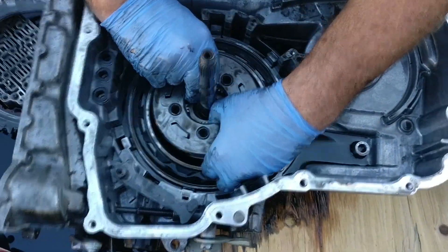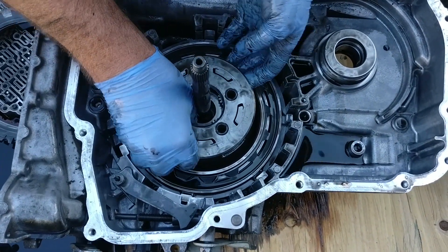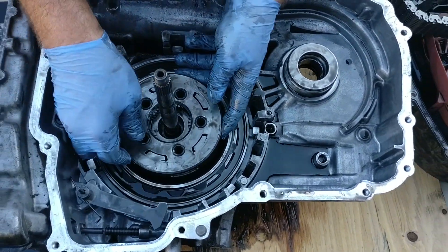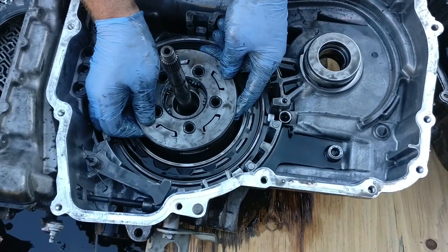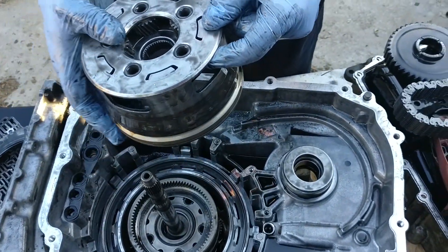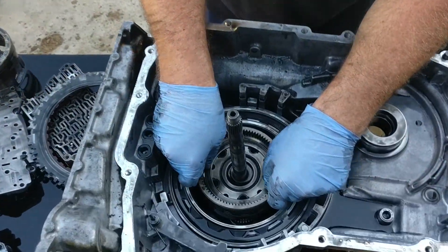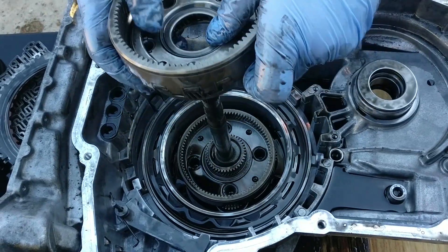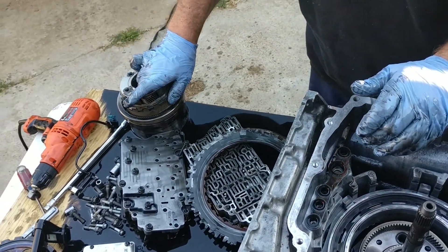Now we are removing the output carrier assembly. The 6T30 and 6T40 have four pinions. The 6T45 and 6T50 have five pinions. Now we are removing the input carrier assembly. Again, the 6T30 and 6T40 have four pinions and the 6T45 and 6T50 have five pinions.